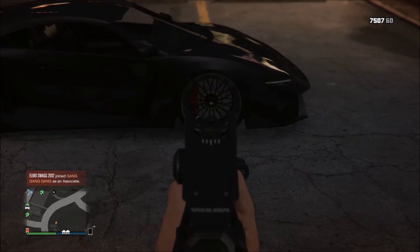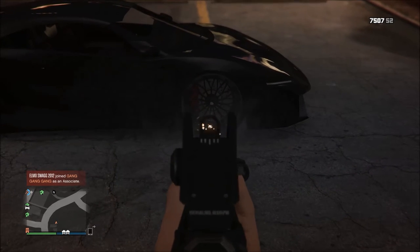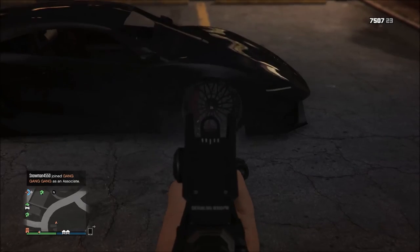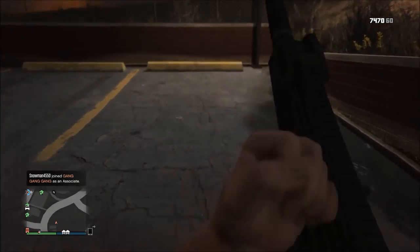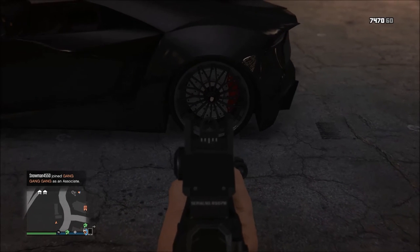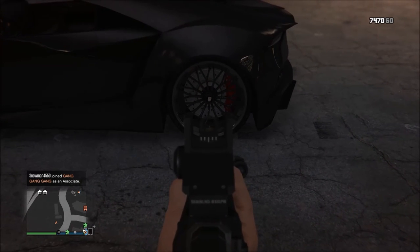Okay, front now — bam, done. Where's the tire? A little bit in the ground. Then come to the other side, aim right here, a little bit lower.